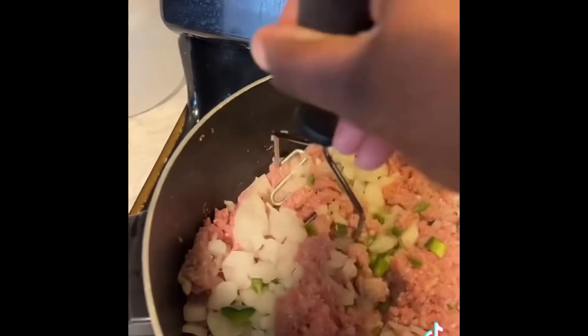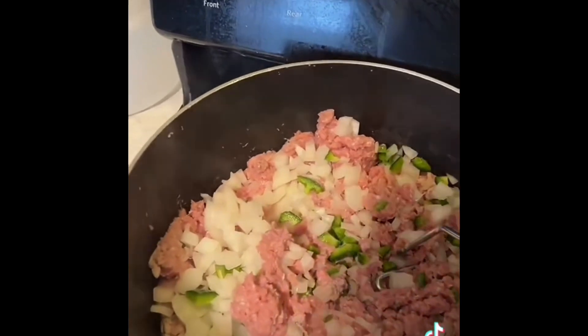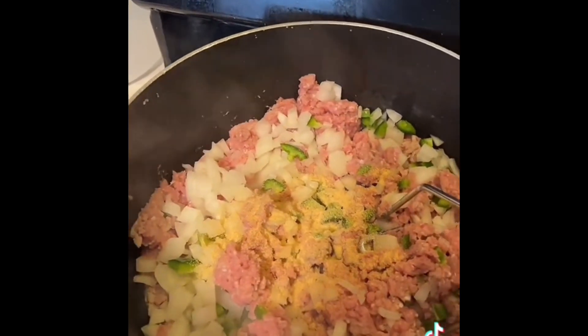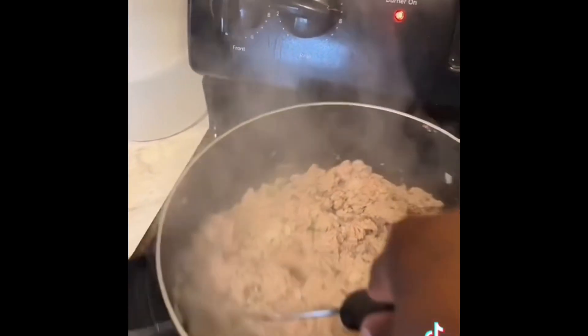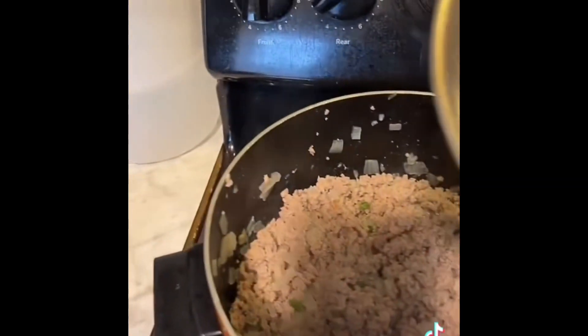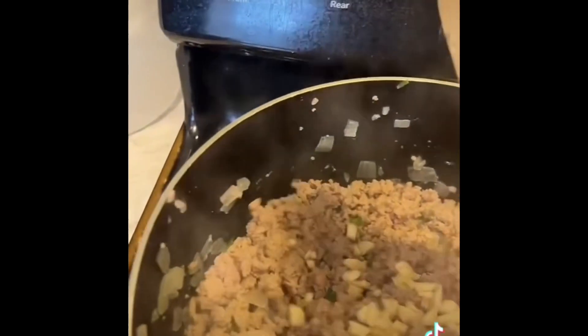I'm also gonna add a little bit of garlic powder, and I'll add some fresh garlic after I drain my meat. It's coming along — I'm gonna give it one more minute cooking and then I'm gonna strain it. So I strained it.